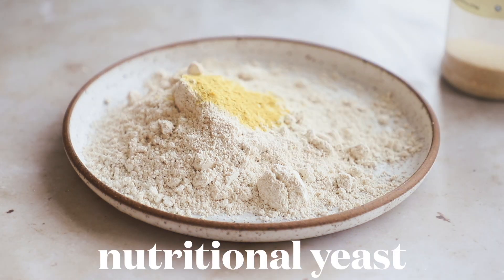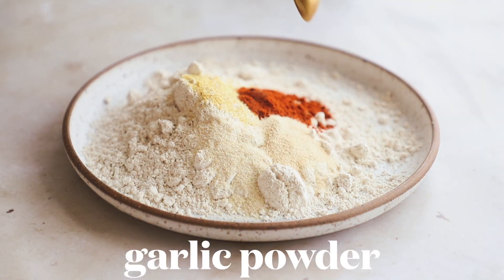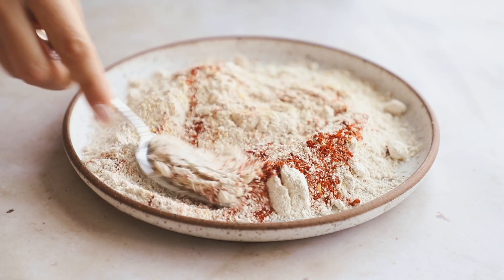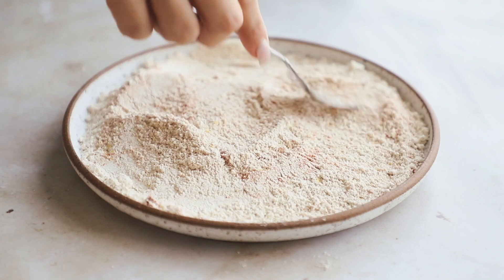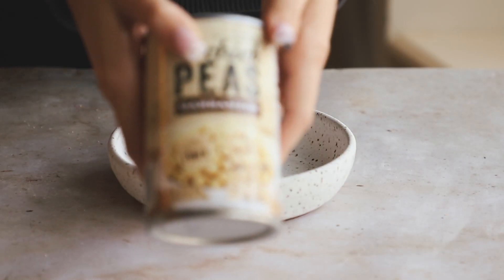Once done, the oat flour works so well as a breading and outer coating. We're going to flavor it with some nutritional yeast, onion powder, salt, paprika, and garlic powder. Just mix that up and set it to the side. You can add any seasonings or spices that you like.